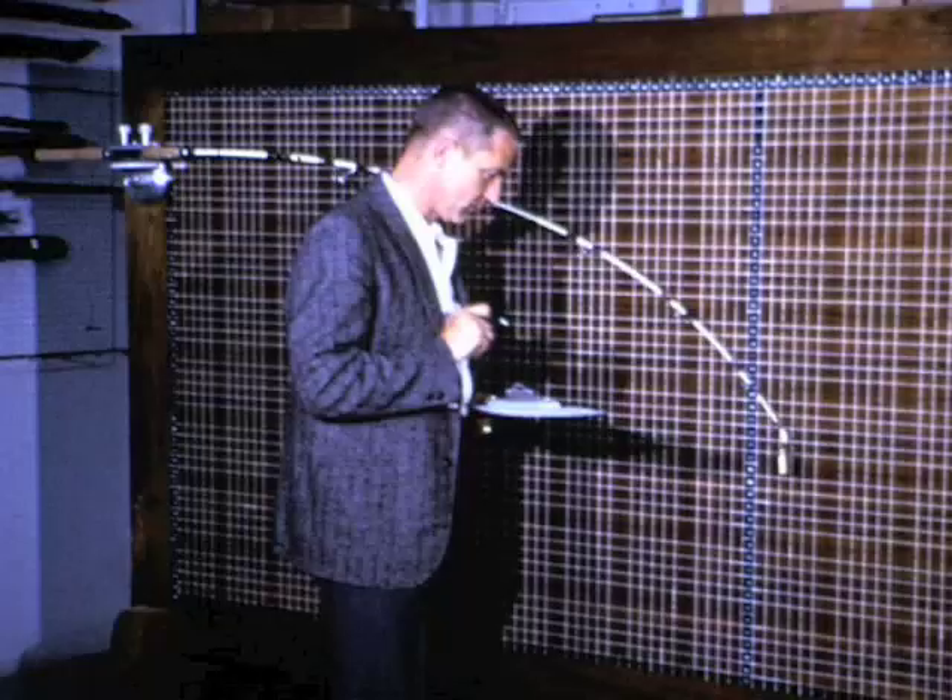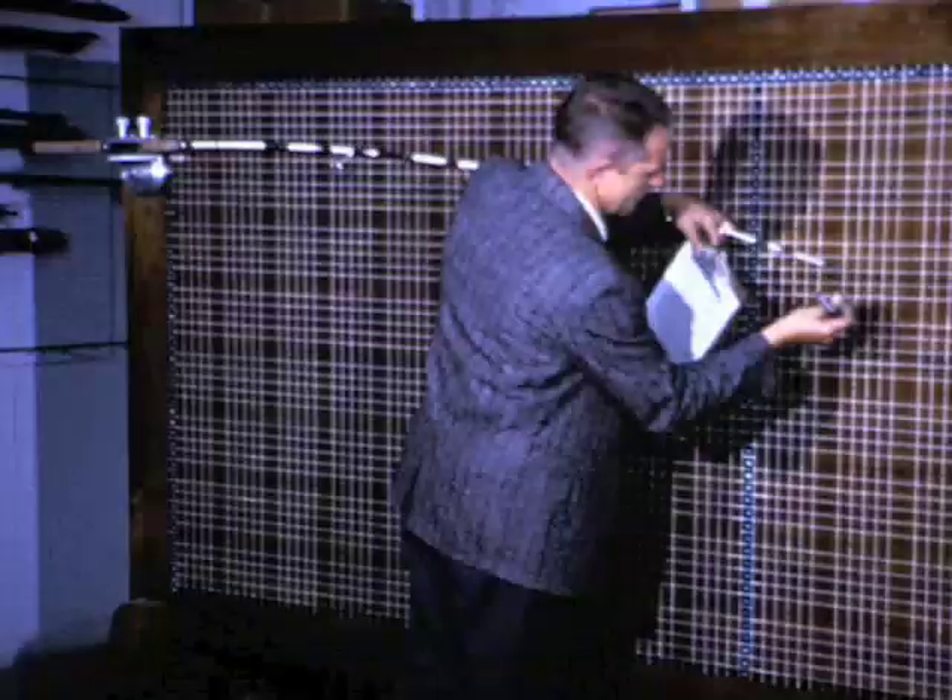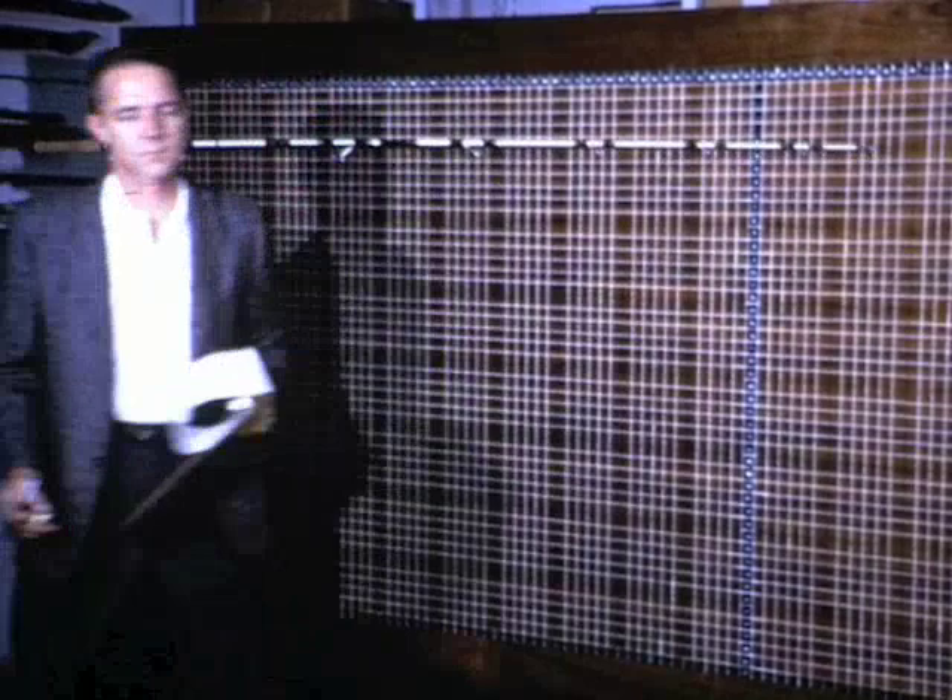It takes a lot of tests to devise rods with extraordinary balance and distribution of power — rods that make playing a fish exciting and full of action.